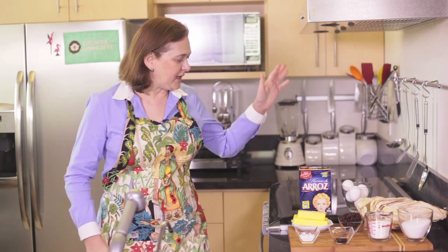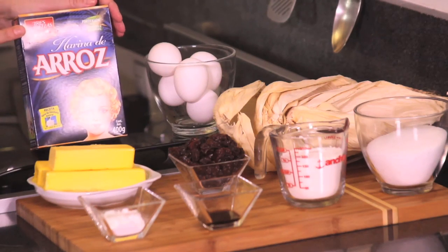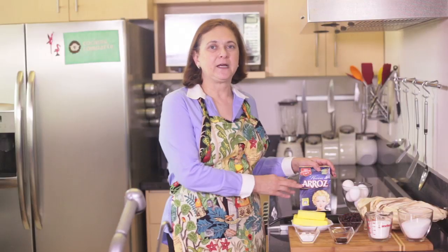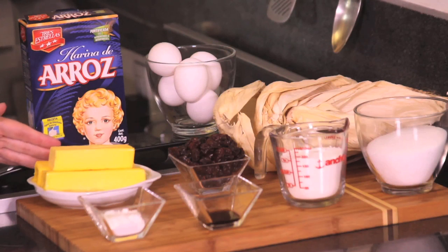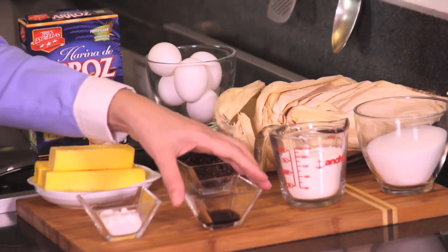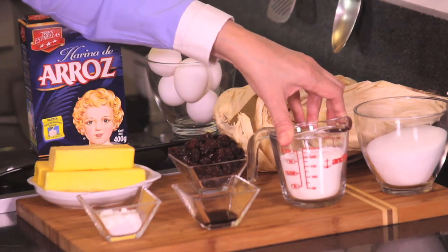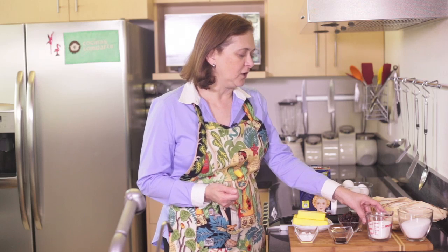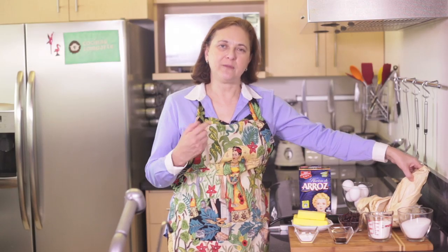Let me tell you what we're going to need. We need one package — which is 400 grams — of rice flour. I recommend this Tres Estrellas brand; it's very good. We also need five eggs, 250 grams of butter, two tablespoons of baking powder, one teaspoon of vanilla extract, 100 grams of raisins, 100 grams of regular wheat flour, one cup of sugar, and dried corn leaves to make the tamales.